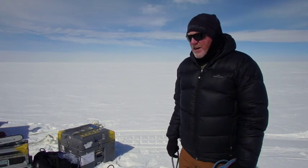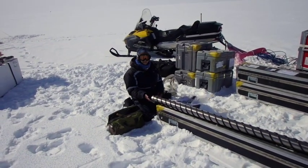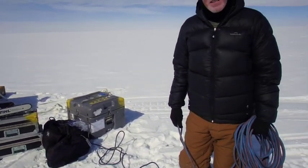Hi! We basically just got here about 45 minutes ago and we're starting to get everything together. Elizabeth is putting the head on the inner core barrel. I'm getting the generator going and getting the chainsaw ready to cut a trench and then dig it out later so we can put the drill next to it and eventually start drilling.